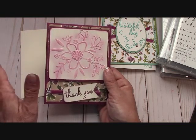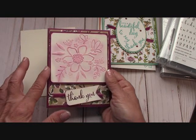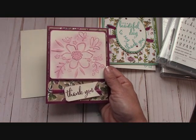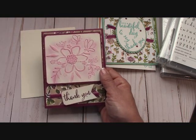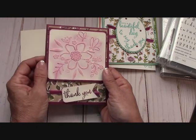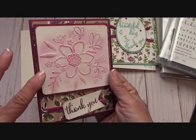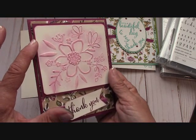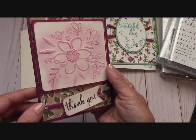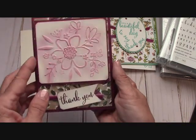I love that embossing folder. I'll have to do a video also on showing you how to use it because it's a dynamic one — it's a little thicker — so if you have the old method like I do of going through the Big Shot, you just need to use one plate. It comes out gorgeous. I embossed it on the Very Vanilla, then took some Rich Razzleberry on a sponge dauber, gave it a little color, and added some Wink of Stella.